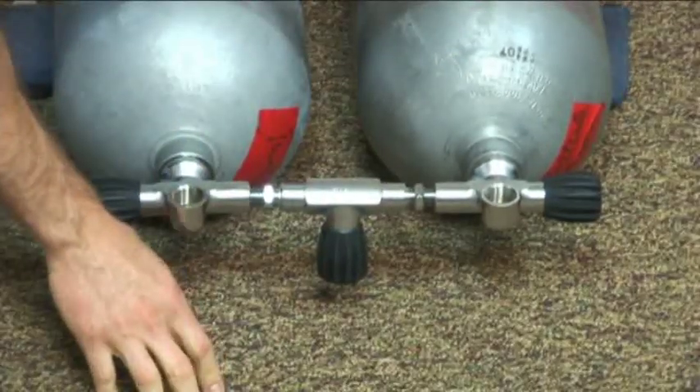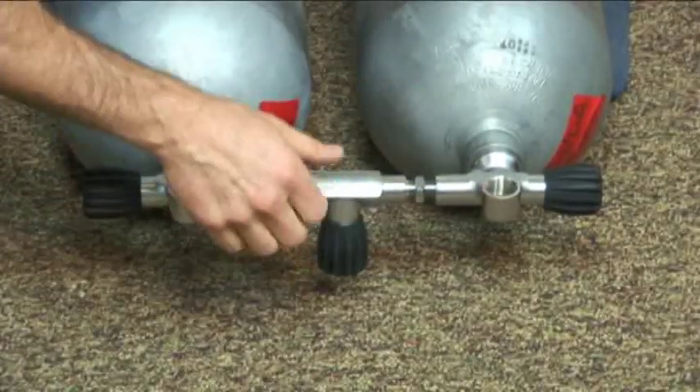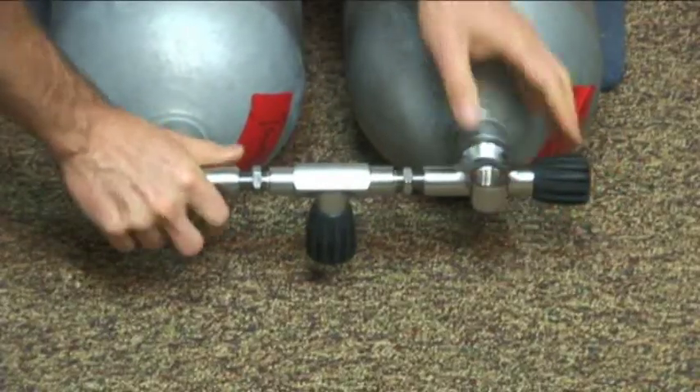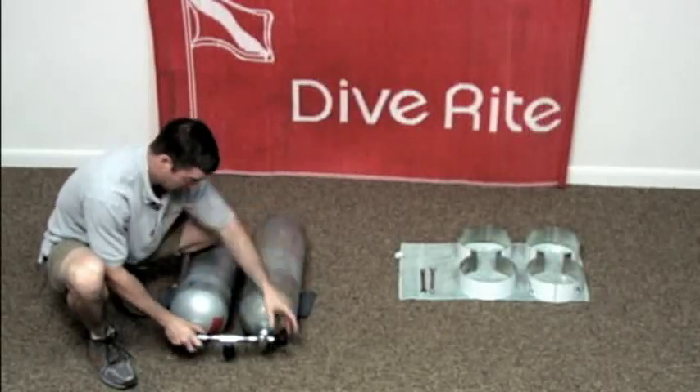Both sides, as you thread it on, have to thread at the same time. If one threads sooner than the other, you have a chance of cross-threading, a chance of the O-rings not matching up, and you may get some leaks. So you want this to thread at the exact same time, which is a little tricky, and sometimes you're going to have to try more than once.